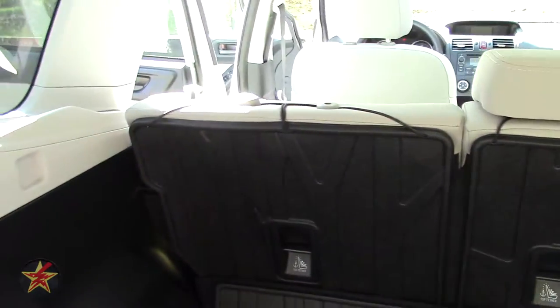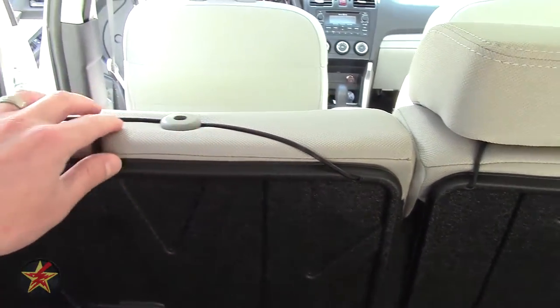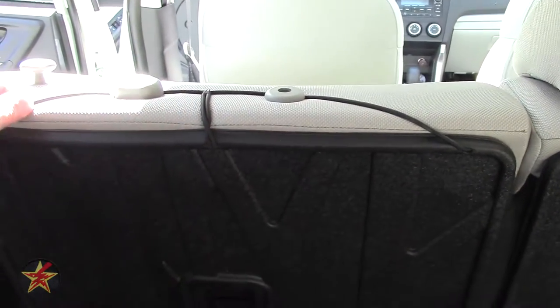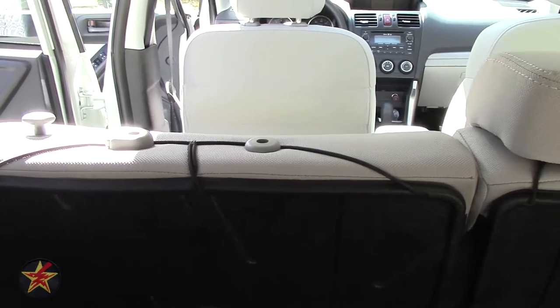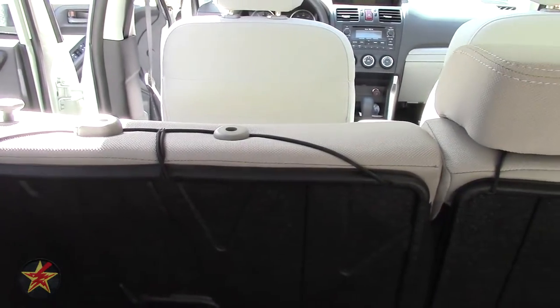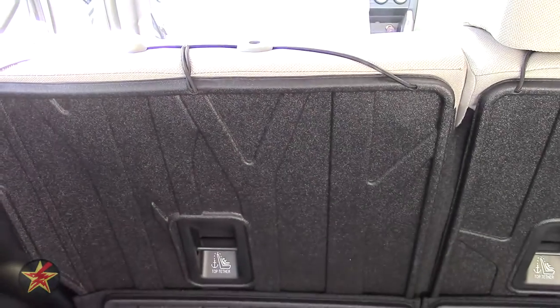The one thing I'm not too sold on is the way they stay up — these bungee cord-like elastic straps. Elastic in cars tends to dry out over time, so only time will tell how long the elasticity will last on the seat backs here.